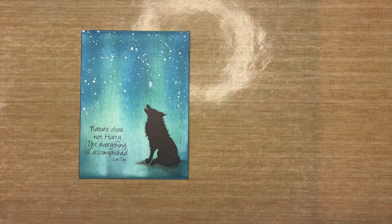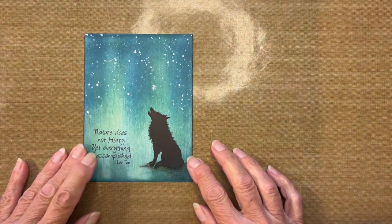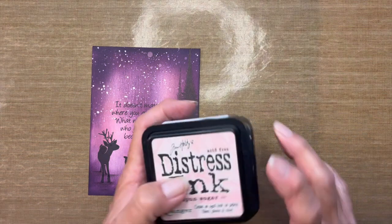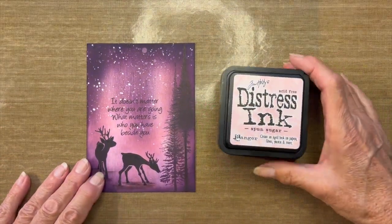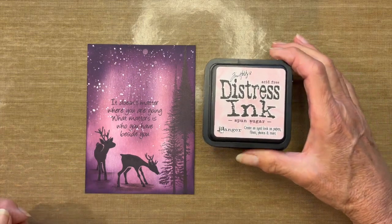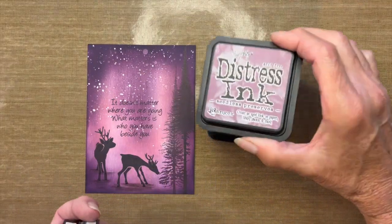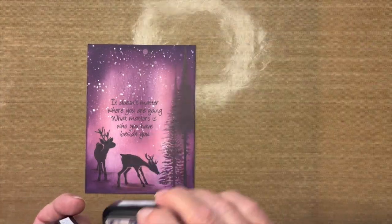That covers the first card. Now for the second card — these are the inks I used, again Distress Inks, but you could use Oxides. The colors are Spun Sugar, Victorian Velvet, Seedless Preserves, and Chipped Sapphire.